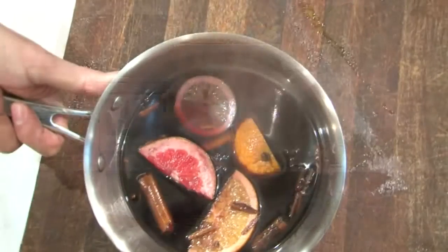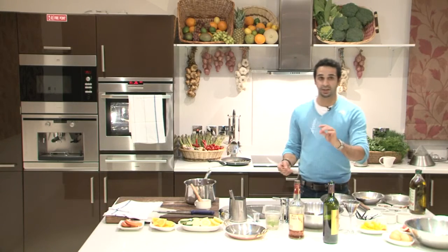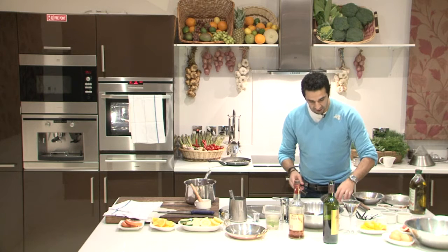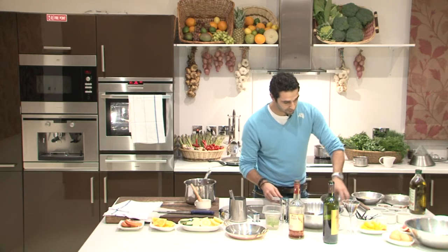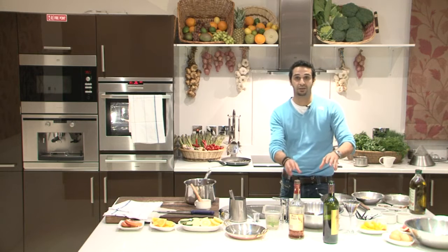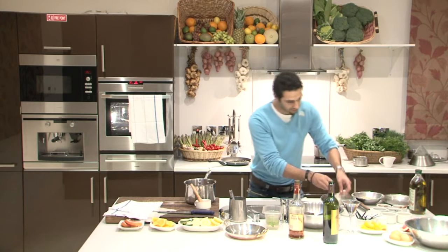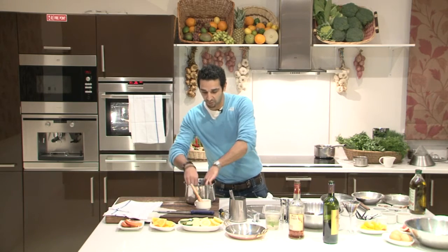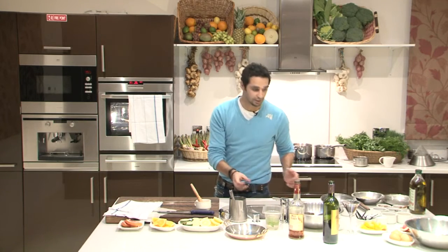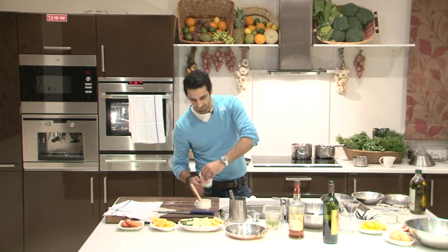My mulled wine is just nice and warm, slightly steamy. I'm going to add gelatin to it — I'm using professional sheet gelatin, which is around five grams per sheet. I'll put five sheets into cold water for a couple of seconds to soften. If you can't find sheet gelatin in a shop, you can use gelatin powder — 25 grams of gelatin powder does the same thing. Now it's nice and soft, so I'm going to put it into the mulled wine and put it back on the stove just until the gelatin melts.